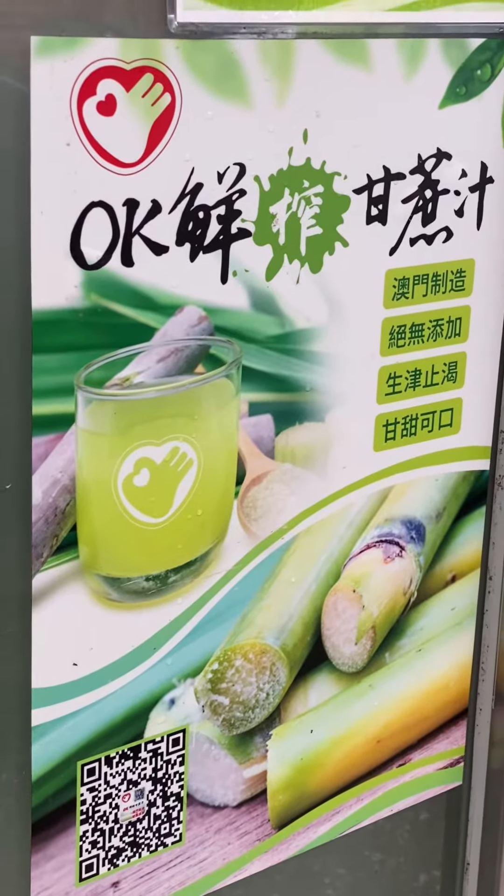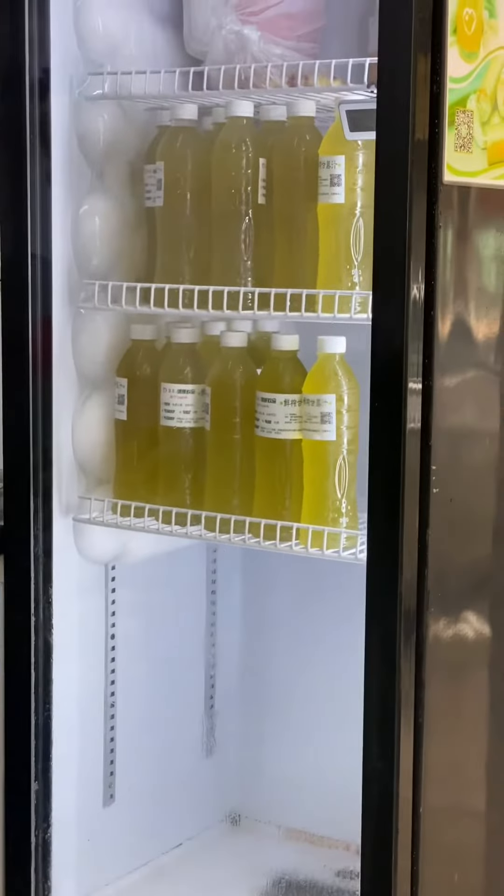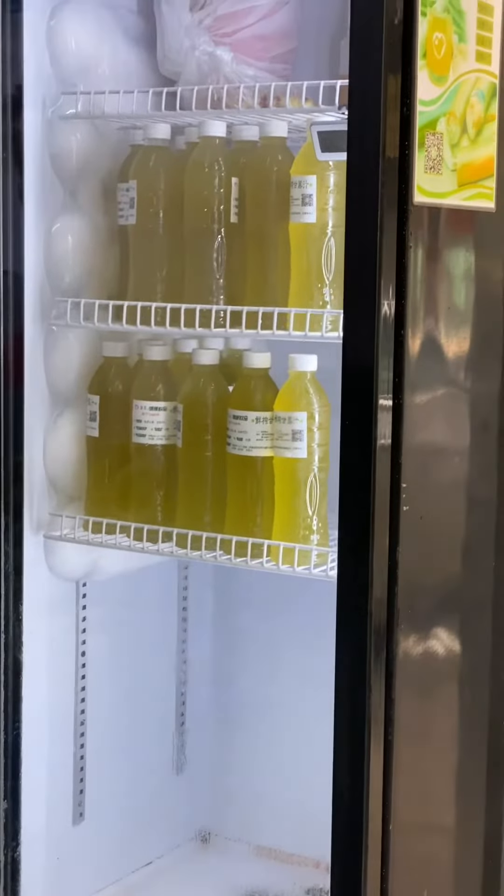Look at this — I just found this store and I actually like it. Come on, let's buy this and taste it because I'm curious. I just bought this sugar cane juice. I want to try what it tastes like. This is Chinese — it's all written in Chinese, I don't understand it — but let's try this. I hope I will like the taste.